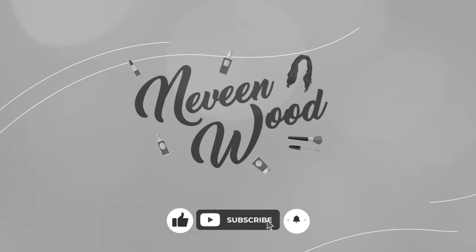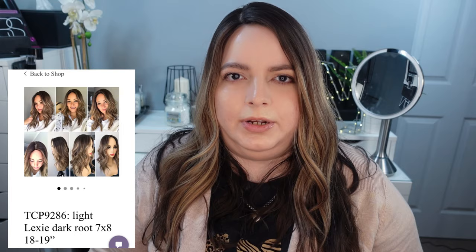To start off with, the color of this hair topper is a light Lexi with a dark root, as I'm sure you can see. It is a silk top. The cap size is 7 by 8 and the length is 18 to 19 inches. The density, from what I remember, I believe is 120% — their standard density. I'll need to contact her and double check on that, as the information wasn't in my purchase email.